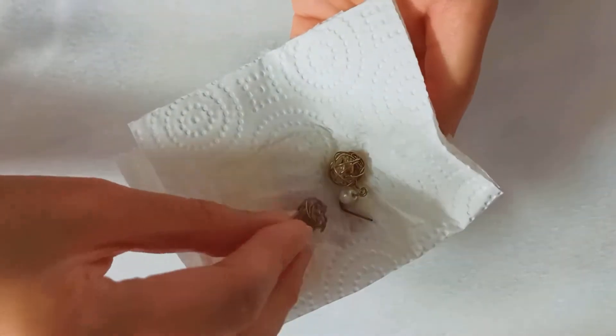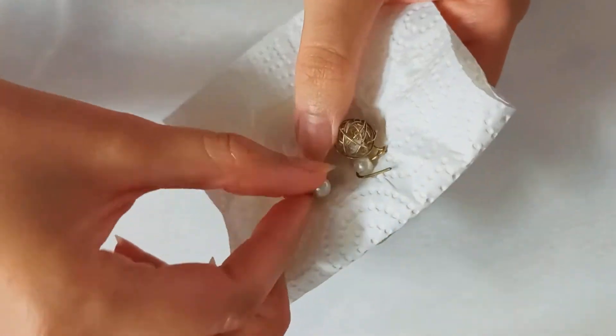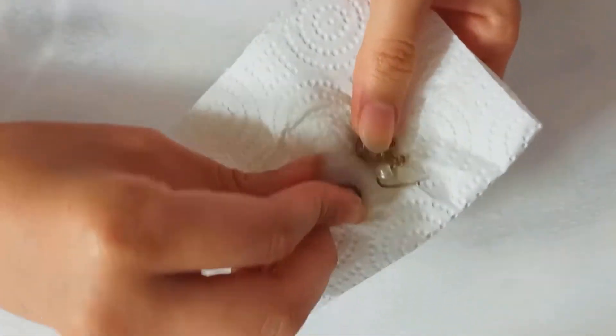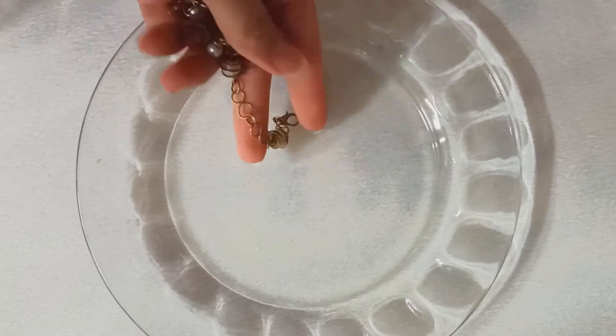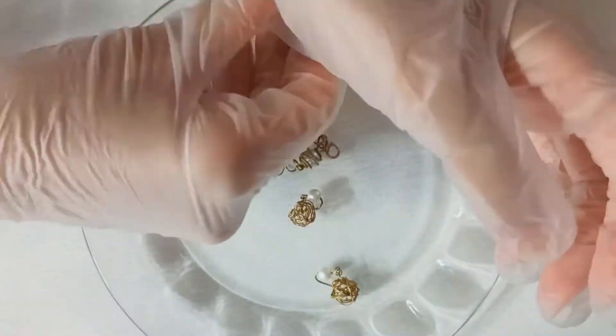Honestly, the result is not satisfying, and I really want to test another way. There you go — this is the second way, using ketchup.